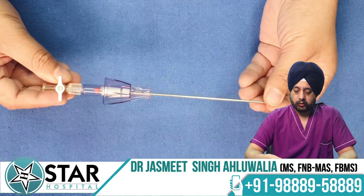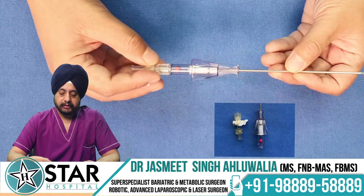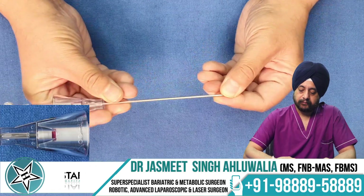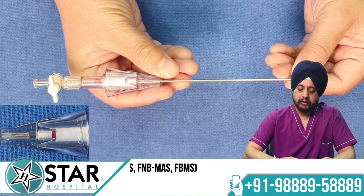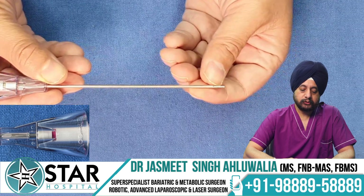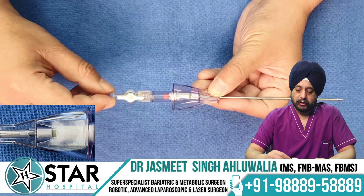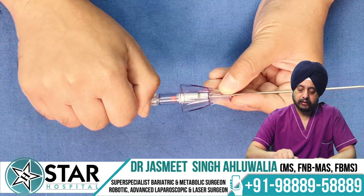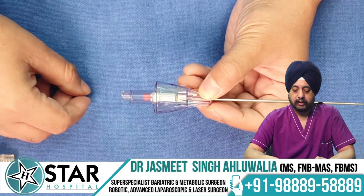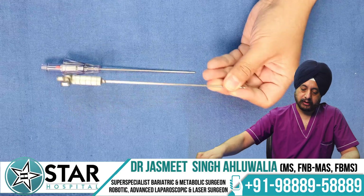The disposable Veress needle has a similar tip with a blunt stylet inside and a sharp needle outside. It has a color indicator: when the inner area is pushed, a ring turns red indicating you are still in the tissues. As soon as you enter the abdomen, the inner stylet comes out and the red ring turns green. It also has a connector for the pneumoperitoneum gas and a valve for opening or closing gas flow.